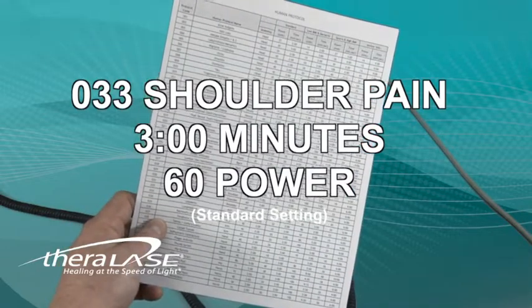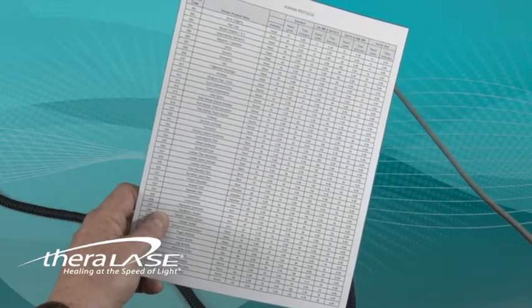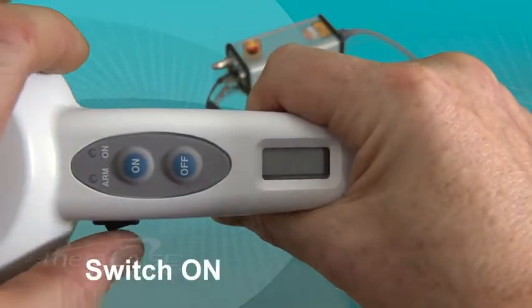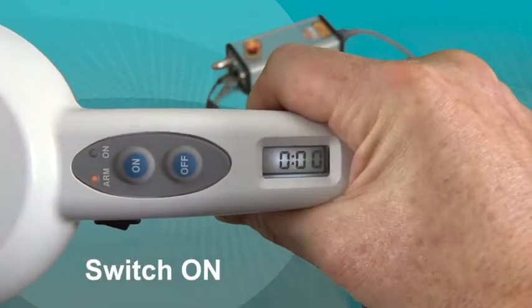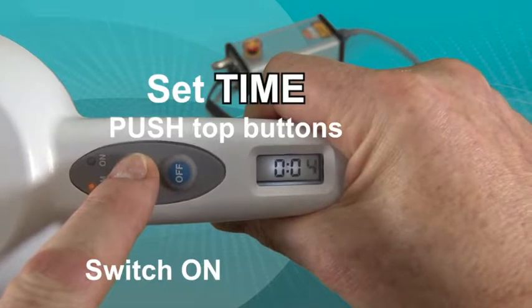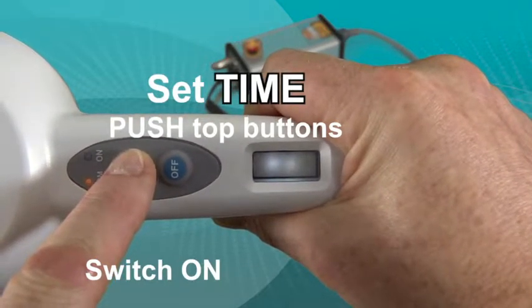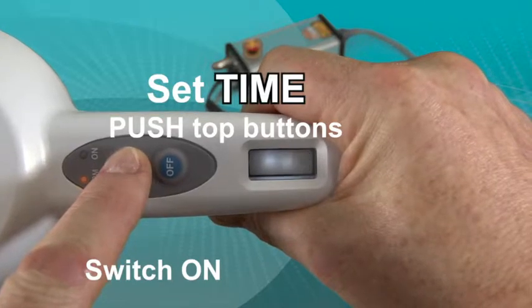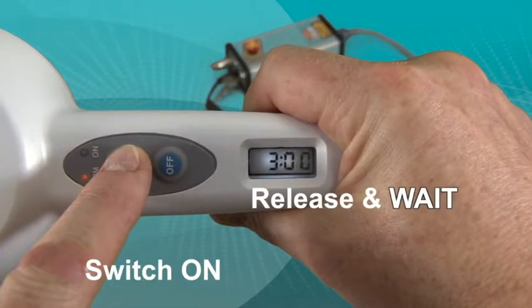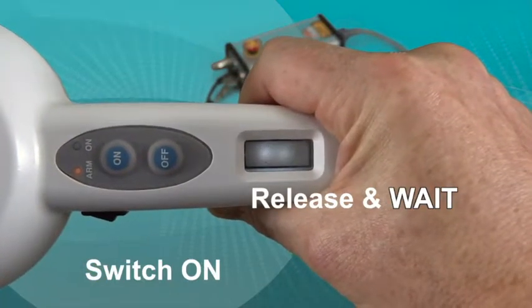First, we will set the time to 3 minutes, and then the power to 60. While programming these settings, we will be paying special attention to the numbers that are blinking on the LCD screen, as well as the beeps that are confirming the settings and letting us know to move to the next step. Press the buttons to change the numbers on the LCD screen — the on button will move the numbers higher, and the off button will move the numbers lower. Pressing and holding the button continuously will speed up the process.